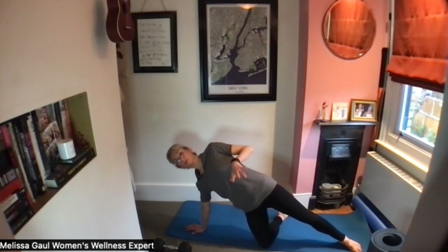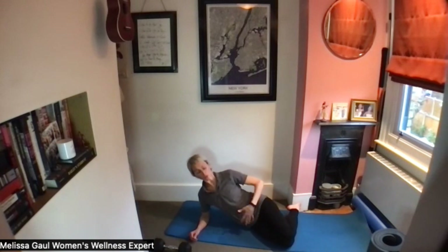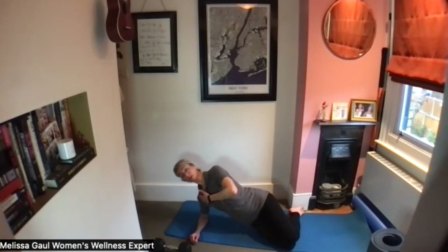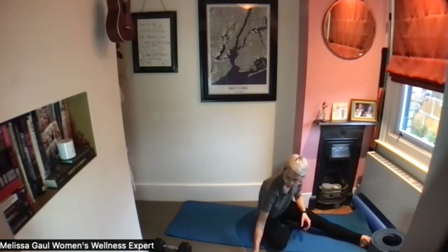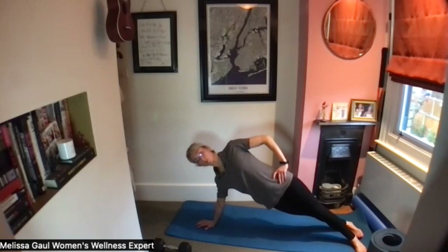If you are okay with a little bit of pressure through the core, bend the knees slightly, bent at the hip, elbow is on the ground, lengthen out through the shoulder, and you're going to be lifting your hips off the floor — hold that. If you're a bit stronger and have no core or pelvic floor issues, come up into a full side plank.